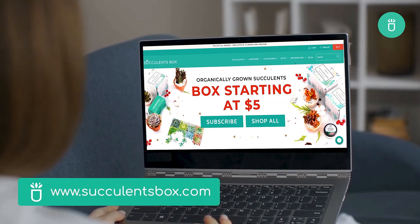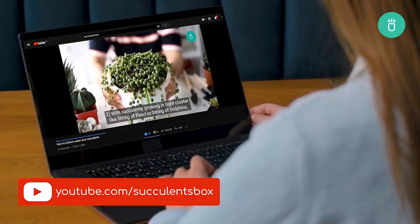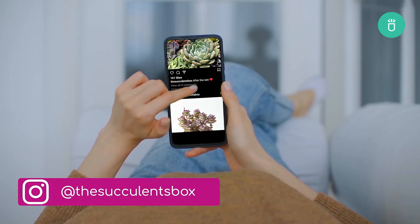For more, you can find us at succulentsbox.com or on YouTube, TikTok, Facebook, Instagram, and Pinterest.